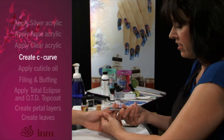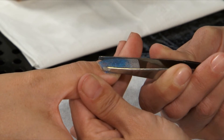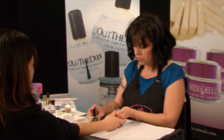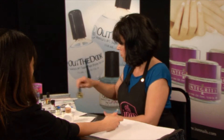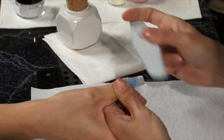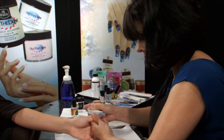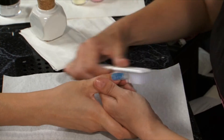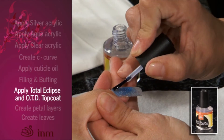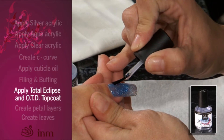When the nail reaches the molding stage, remove the form and create a c-curve on the tip using your INN pinching tongs. Apply cuticle oil on the cuticle and rub it in. For filing and buffing, follow the steps outlined in the finished work filing techniques segment. Apply total eclipse for a brilliant shine, followed with one coat of out-the-door topcoat.